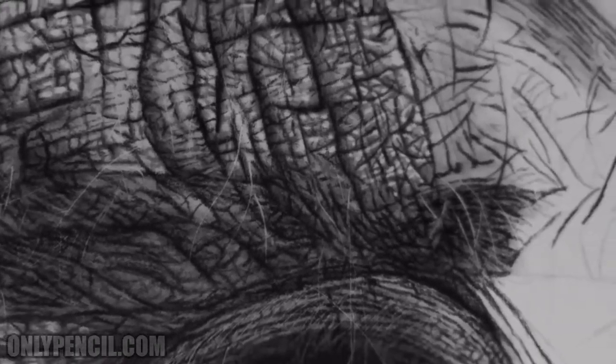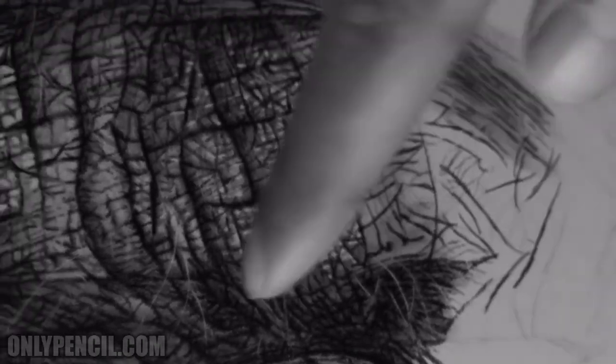These little hairs that you see — I'll be adding those at the end, all darkened in.